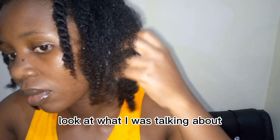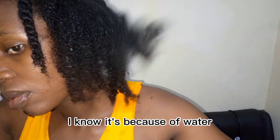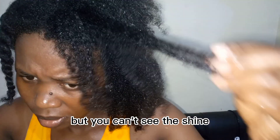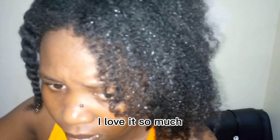This is my hair after I finish washing — I've not added anything yet but it's glittering. I know it's because of the water but you can still see the shine. I love this hair mask every time, I love it so much.